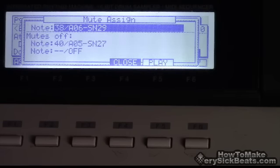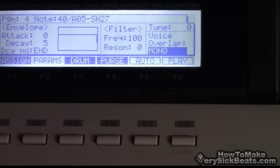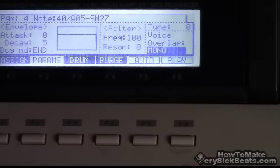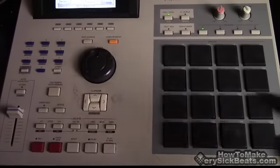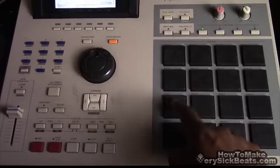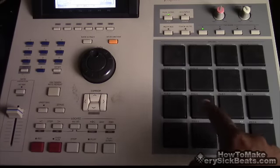Just that simple, so they don't play at the same time. Not all drum machines need to do that, but if you're on an MPC 2000 XL, do that. Now just play — you can see how this one is cutting that off and that's cutting this off.